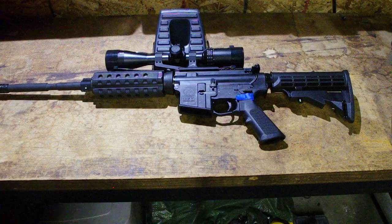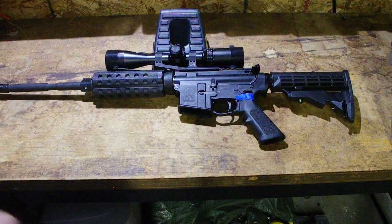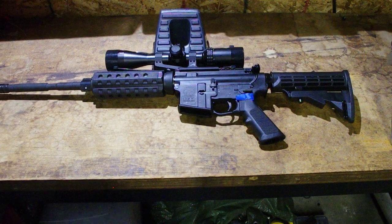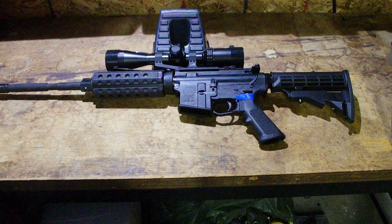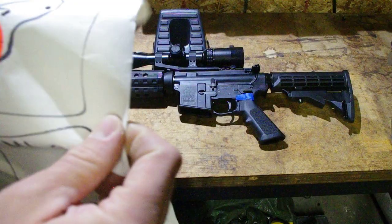I took it out to the range and the wind was gusting — it actually blew over my target stand a couple of times. I was fighting the wind and the cold all day long, but I kept plugging away, so let's go over how she did.